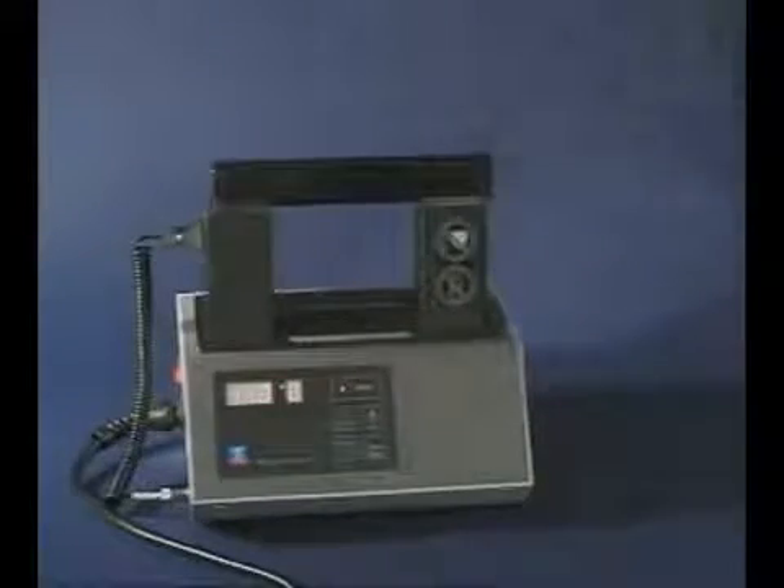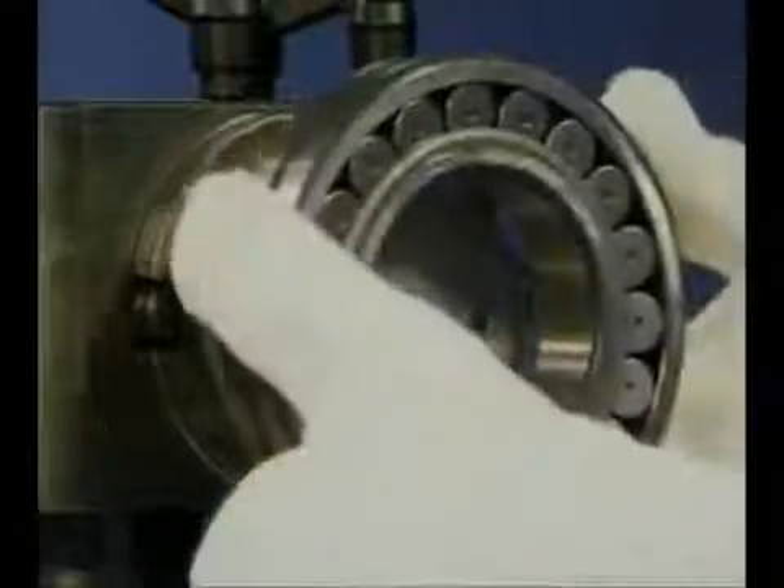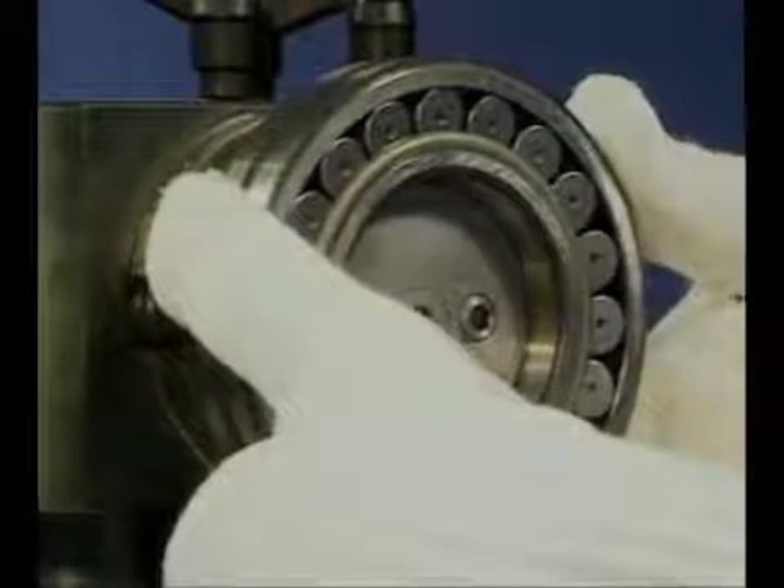Do not heat the bearing above 110 degrees centigrade. Always use protective gloves and hold the bearing against the housing shoulder until it cools sufficiently to grip the shaft.